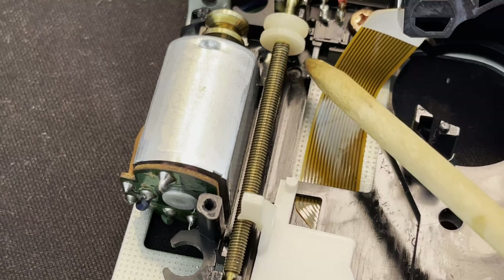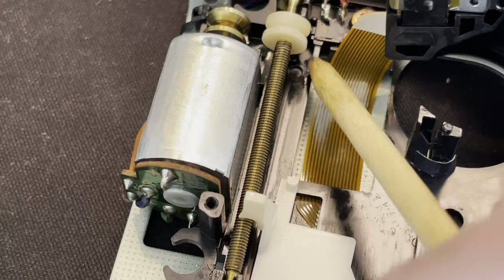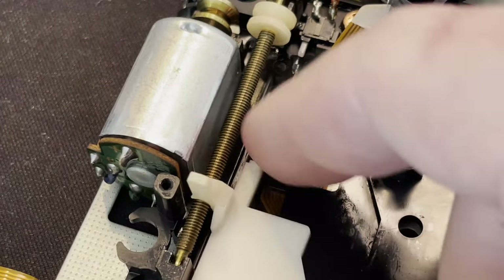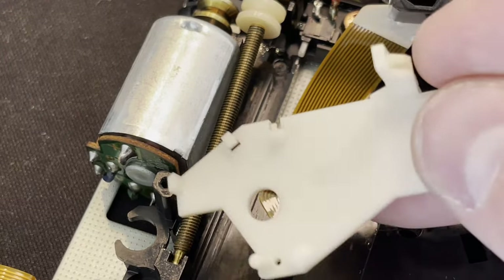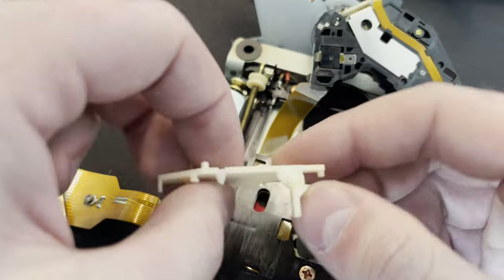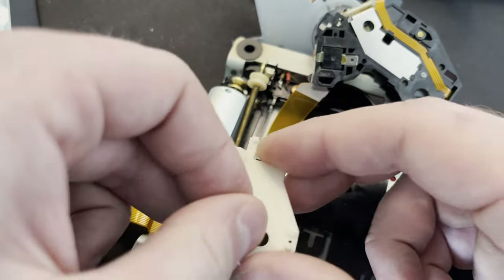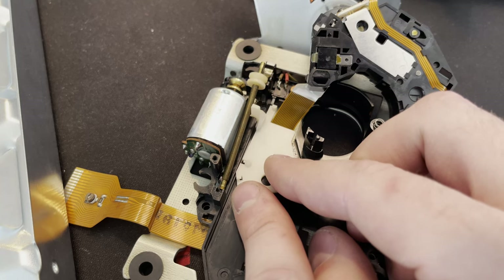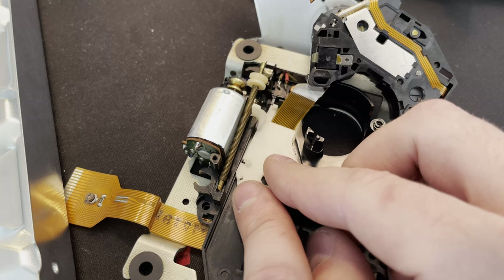There's a little limit switch right there — this is what tells the device when that laser is back at its home spot in the center, and that's when it knows to start trying to index the disc. This was not able to get there; it kept skipping. The way this laser traverses is via this screw and this piece of plastic — it's kind of like a lead screw on a lathe where you have this half-nut. What was happening is as it got closer and closer to home, right before it got to the button, it would just kick out — the screw would try to pull it in but there wasn't enough tension holding it.